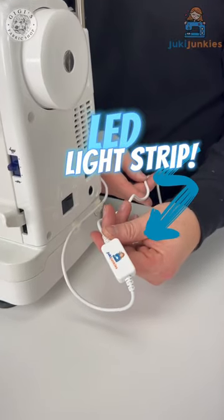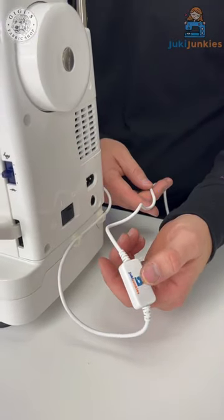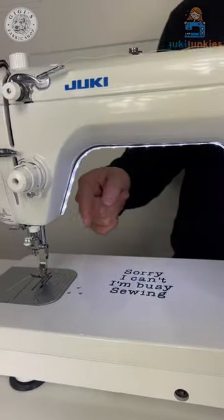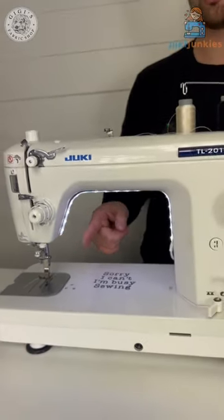Do you wish your Juki TL had a little better lighting, or any of your sewing machines in general? Juki Junkies has their own LED light strip where all you have to do is just tap the little button, and voila — you now have beautiful lighting in any of your sewing machines, especially your Juki TL.